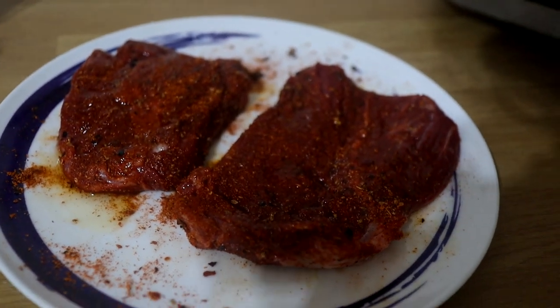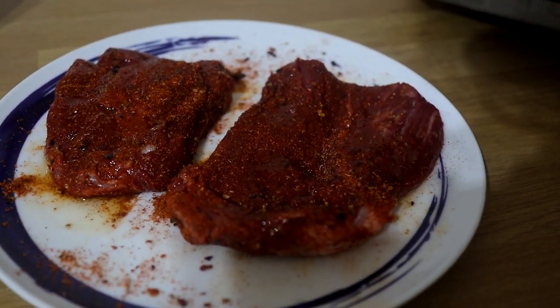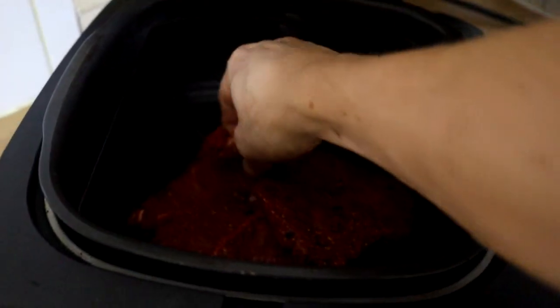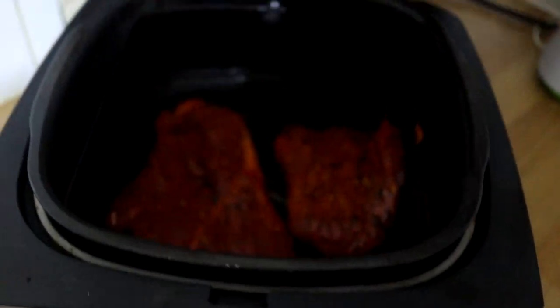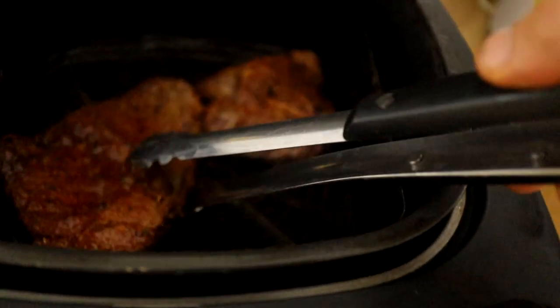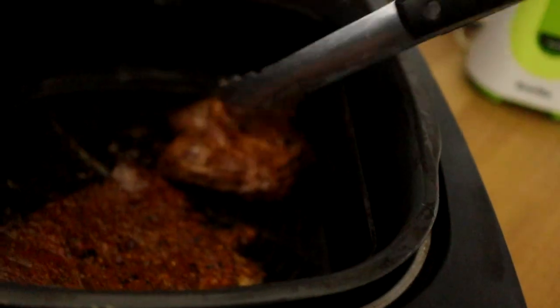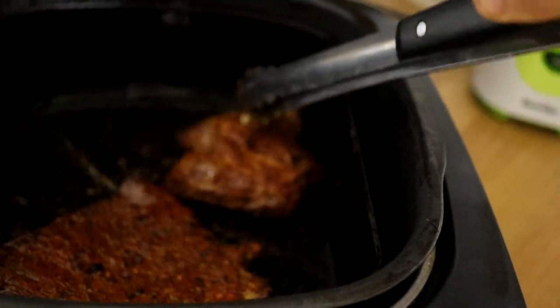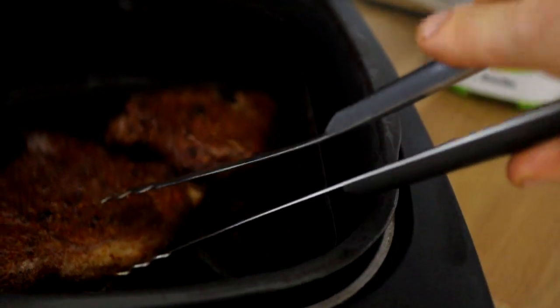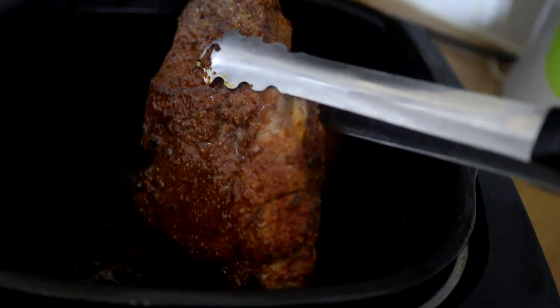I've hit the potatoes with a little bit of one-cal spray and chucked them straight into the air fryer. For the steaks, we're going to go for about two and a half minutes either side to get a nice medium-rare to medium pink. The thin one's definitely done, but the other one is still quite squidgy, so we're going to leave that in for maybe another three or four minutes. We're going to take the done one off to rest and let the other one go a bit longer.